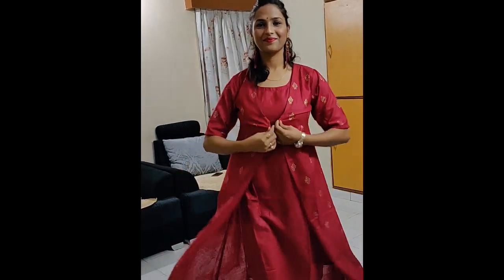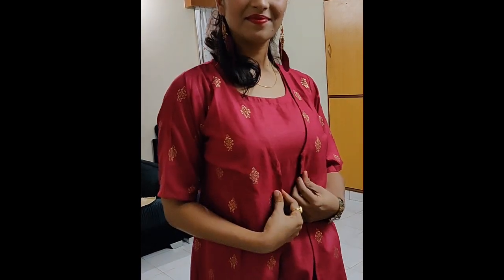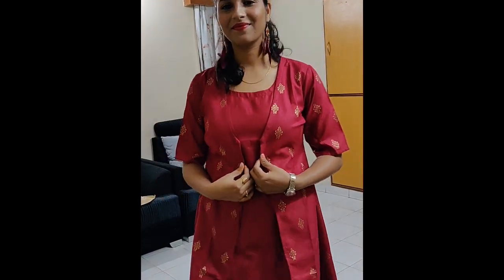The next one is also from Lebas brand. This comes with and without a jacket, giving a functional look. My size is medium. It has a golden print on the top, but its material looks okay — not very good.